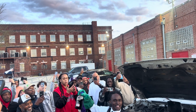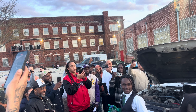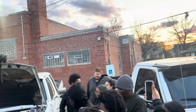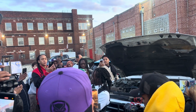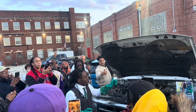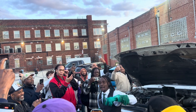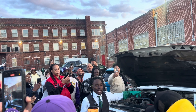Here, I have PlastiDiesel — a diesel alternative I made from plastic waste. What we have beside me here are two Ford 1997 F-250 Power Stroke 7.3s. We're going to put my PlastiDiesel inside of the first ever F-250 to run off of plastic waste in Chicago. And we're going to do a side-by-side comparison to see how real diesel does versus my diesel inside of this truck.